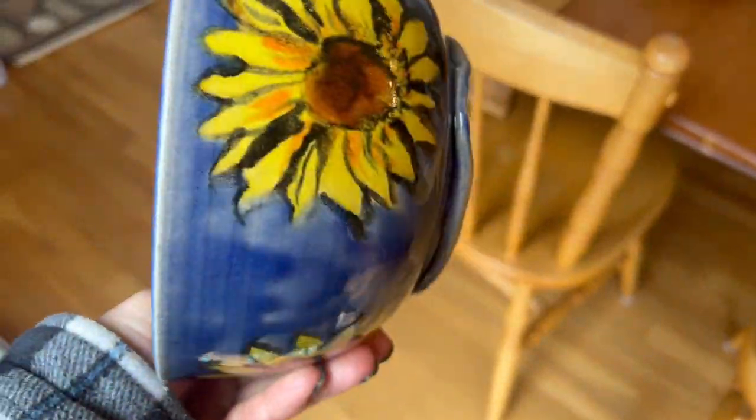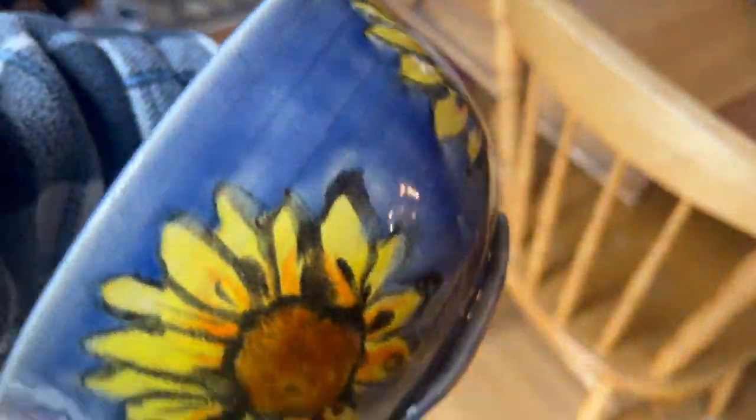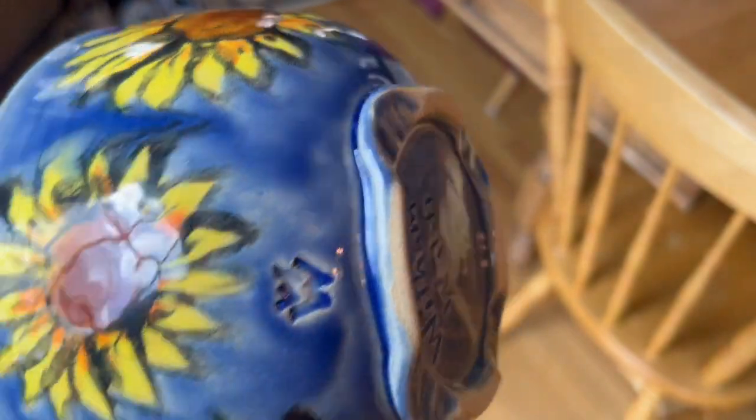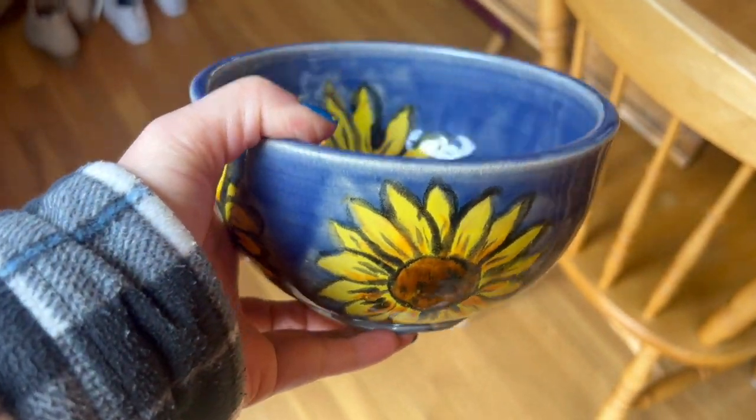I put this in the cone 6 firing with the slow drop hold soak, and you can see it really pops now. I really like it. Maybe some edges have blurred, but I'm very pleased with the way this came out.